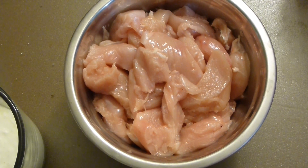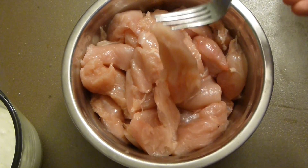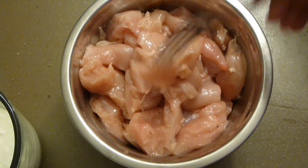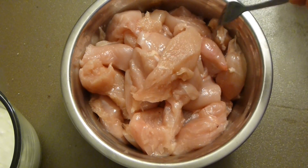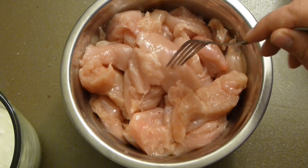Let's start with the chicken. I'm using chicken breast today and I cut them into long, pretty thin pieces, cut diagonally. I have eight chicken breasts here — you can do a little bit less if you don't need so much.